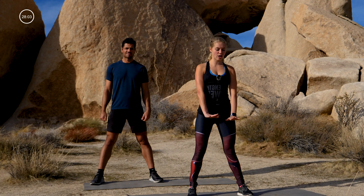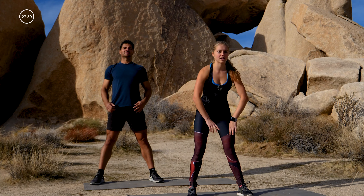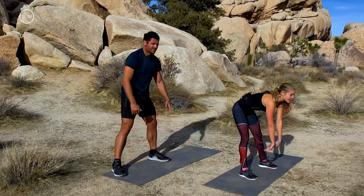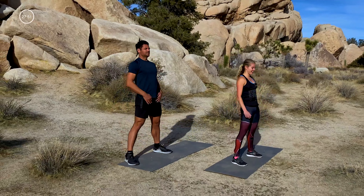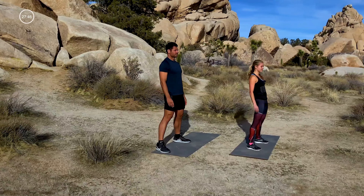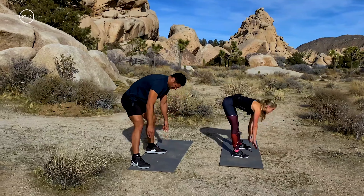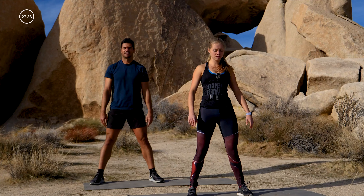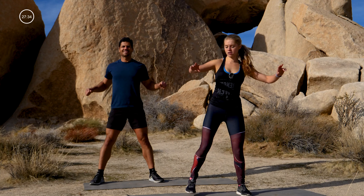Legs stay nice and straight. Reach down, tap the floor, and then lift up. Give me a little glute squeeze at the top. Tap down, reach up, squeeze your tush, tap down, straight legs and squeeze. Warming it up right here. Give me five more — last three, and two, and one. Kick your heels to your butt, drive your elbows back, opening up the front of the body.